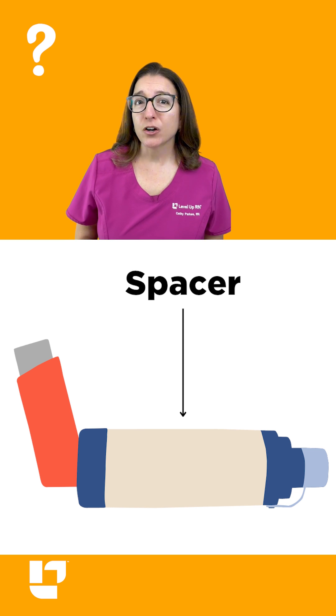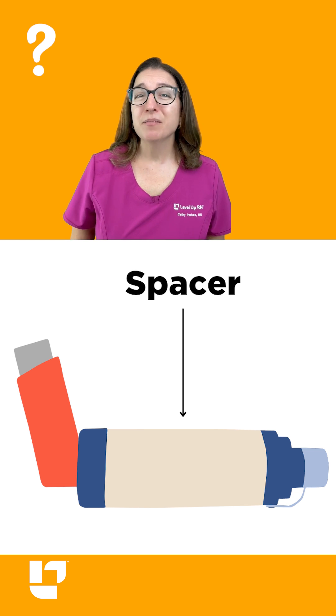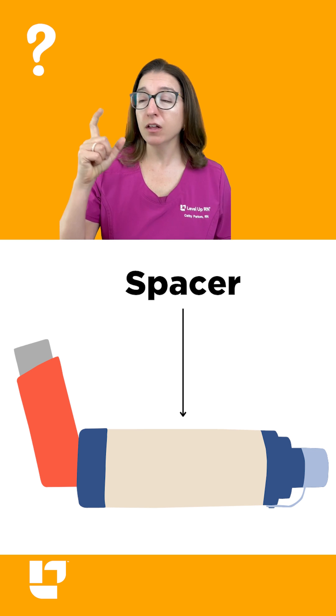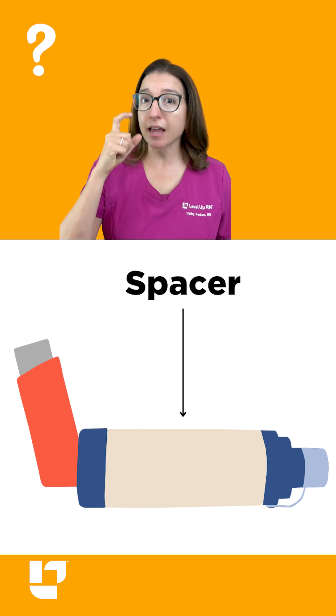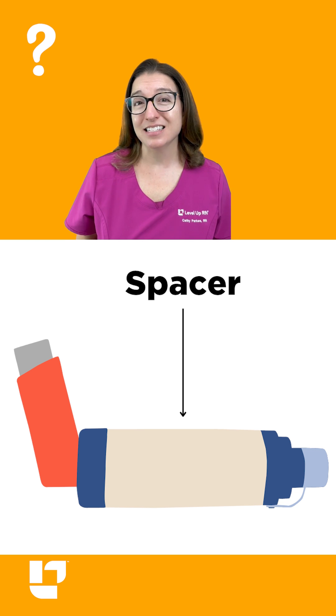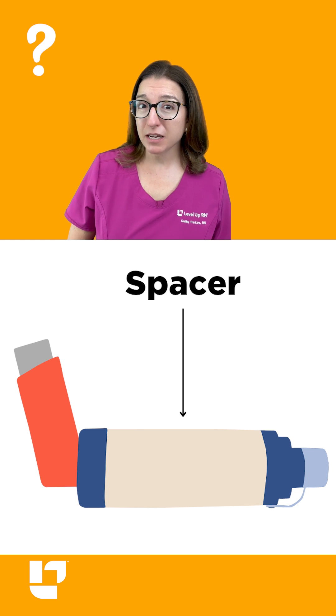Using an inhaler without a spacer takes a bit of coordination. You need to have finger strength, first of all, and then when you push the button, you need to inhale at just the right time. And honestly, it's not the easiest thing to do for a lot of patients.